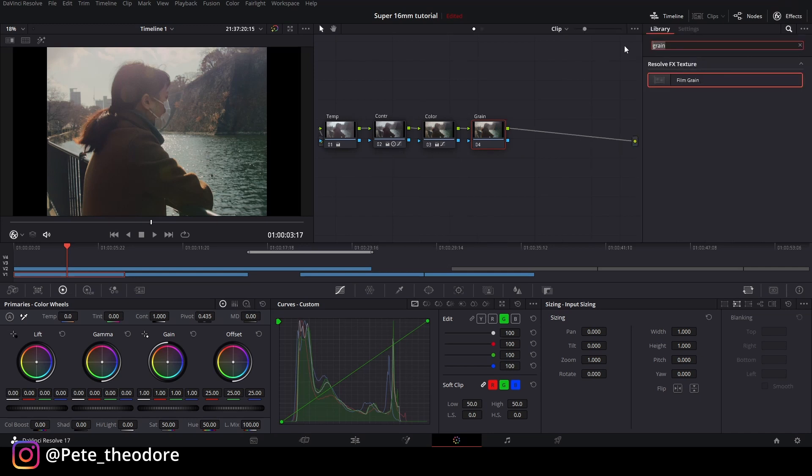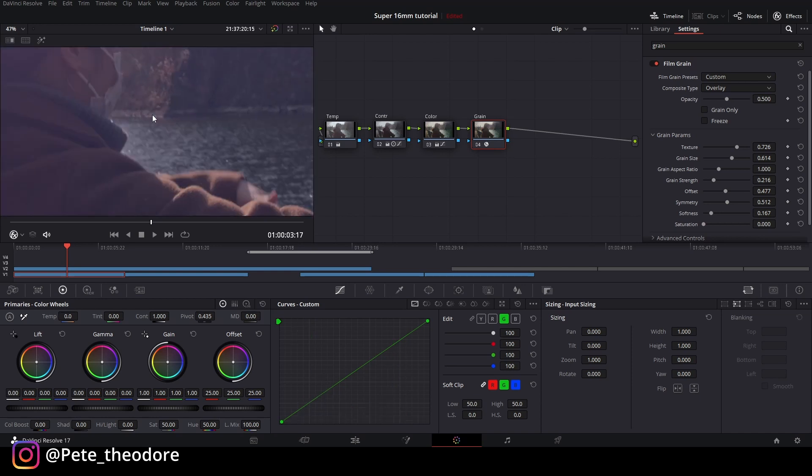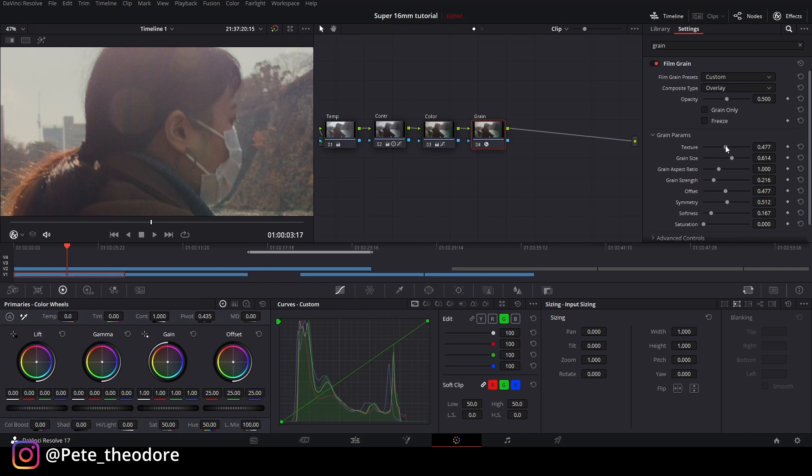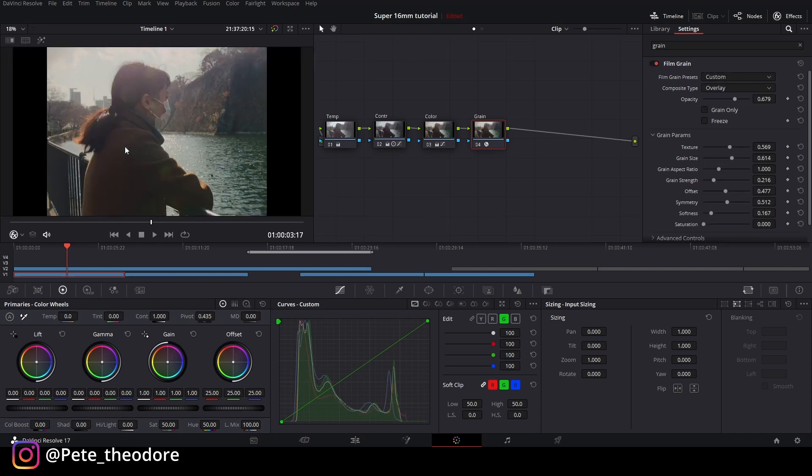Kita ke grain. Kita ketik film grain, drag atau double click. Teman-teman juga bisa lihat di sini ada pilihan 16mm — ganti ke 250D. Tekstur gue biarin aja, grain size gue naikin banyak. Teman-teman bisa lihat di sini udah mulai kelihatan beda teksturnya. Opacity gue naikin dikit. Jadi ini before dan after-nya — udah kelihatan film banget menurut gue. Kalau teman-teman nggak mau download Gorilla Grain, ini pun sudah bagus.